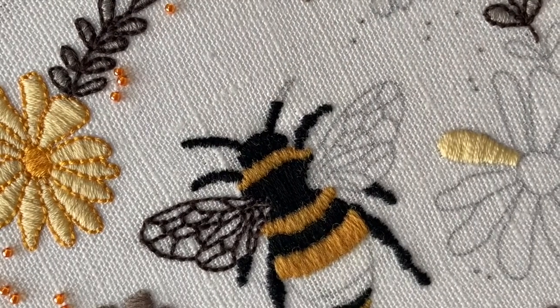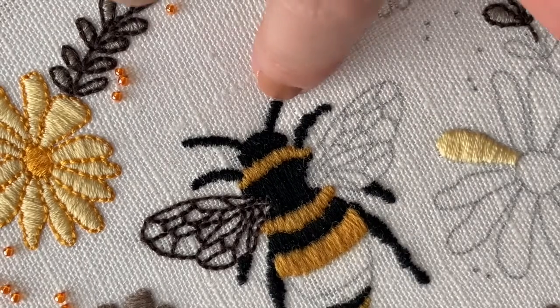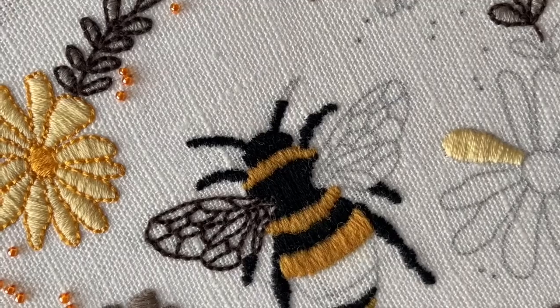You can see that we've now filled in all the way up to the head, so we need to come back to the center and fill in up to the top of the antenna now.